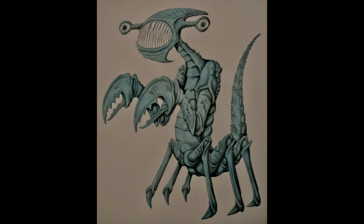Hi YouTube, this is a bit of concept art that I did for a kind of weird insect alien creature. I quite often do these before my sculpts.